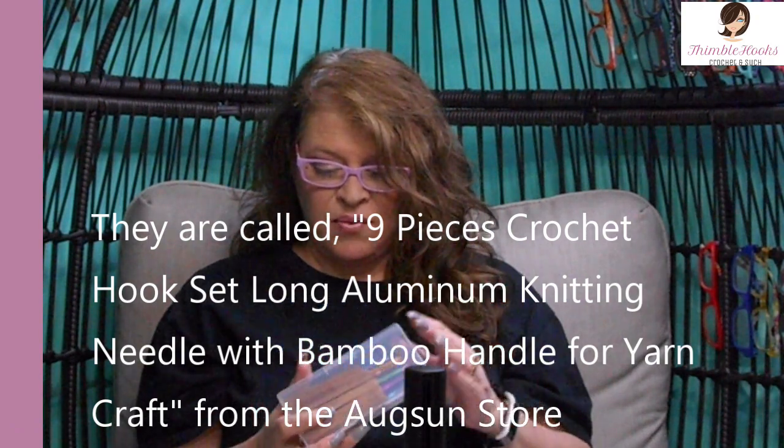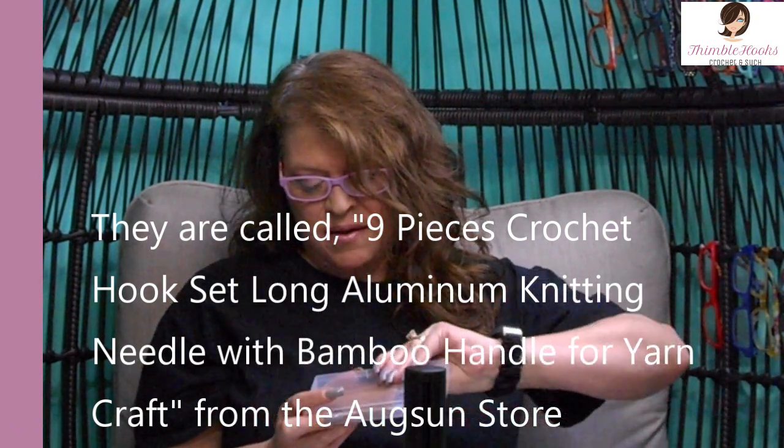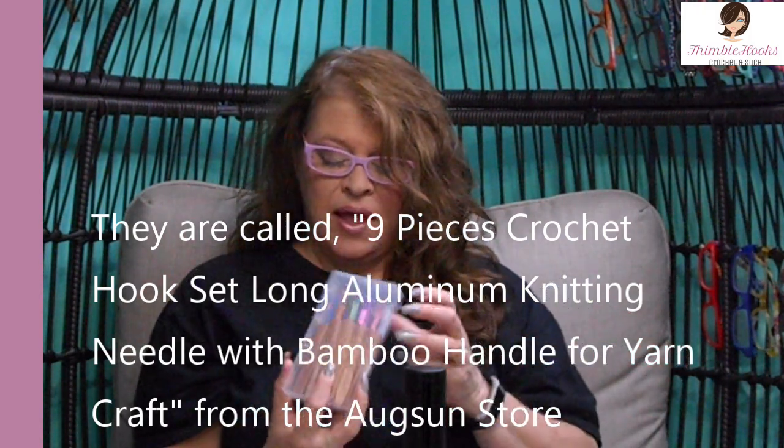These are from Amazon. I don't even remember what they're called. I don't think they really had a name, but they are aluminum and have bamboo handles, and they even came in a little case, so they already get a brownie point.